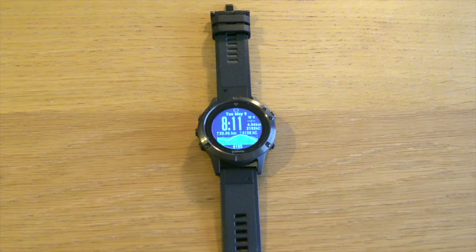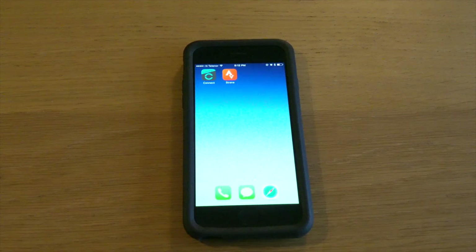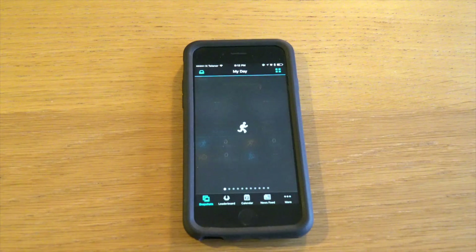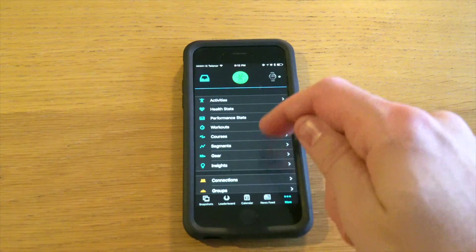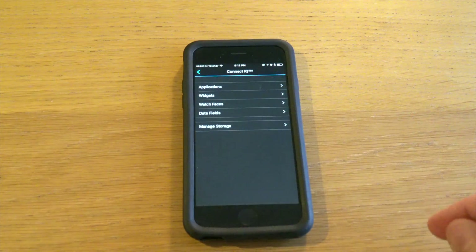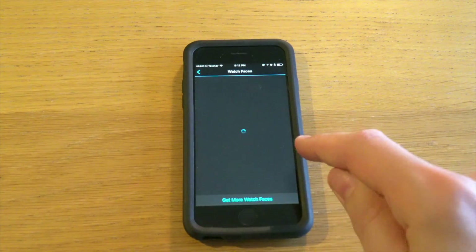Once the download and sync is finished, you will have the new watch face installed on your watch — it will automatically show up. To customize this watch face you need to do that from the Garmin Connect app. Go into that, go to More, press your watch icon on the top right, then Connect IQ apps, then watch faces.